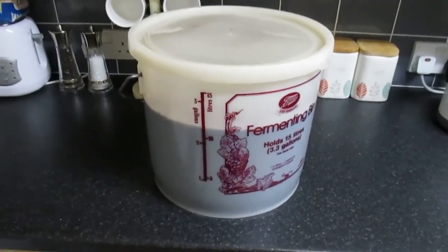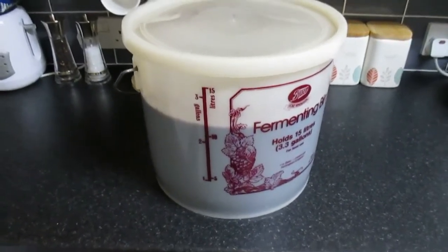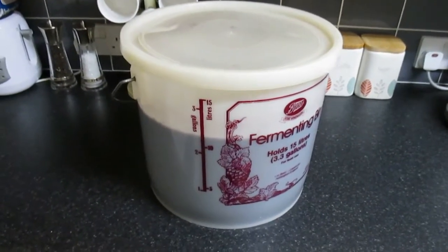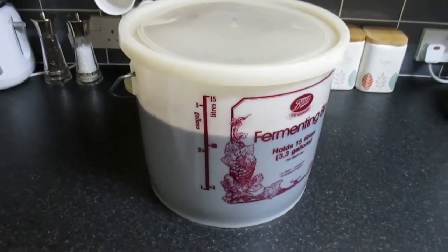I'm trying out a new recipe that I've never done before, which contains half a kilo of elderberries and half a kilo of — instead of raisins, I put currants in there. So it's half a kilo of currants.